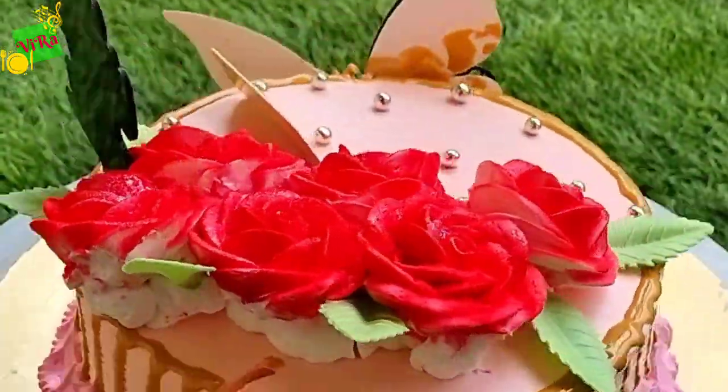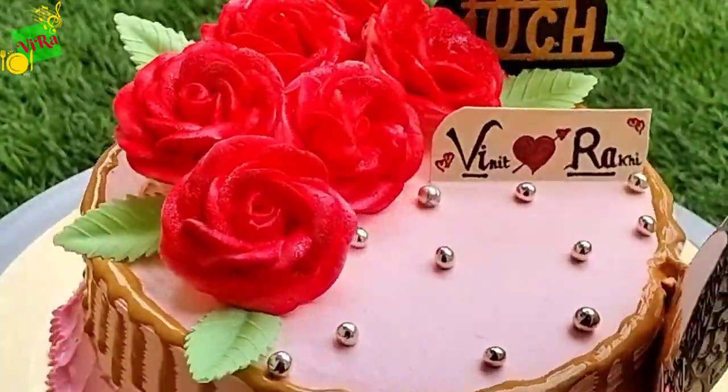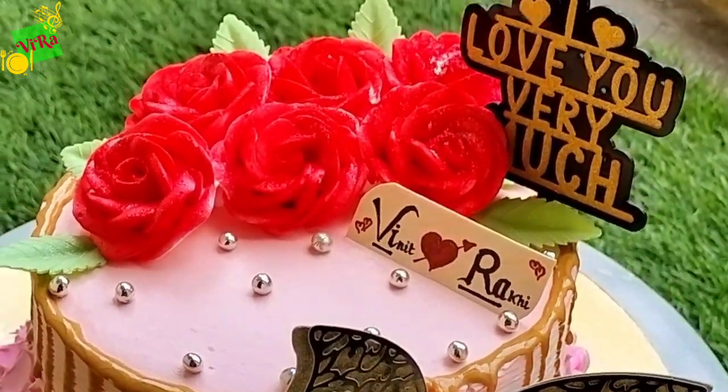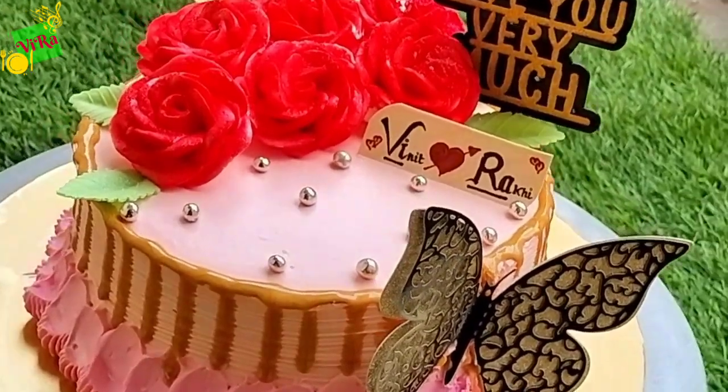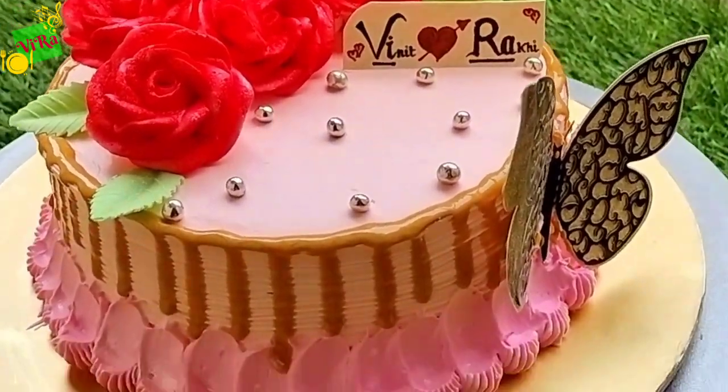This is the cake decoration. Please comment and let us know. If you are new, subscribe so you stay connected to my channel. Subscribe for daily new cake designs.